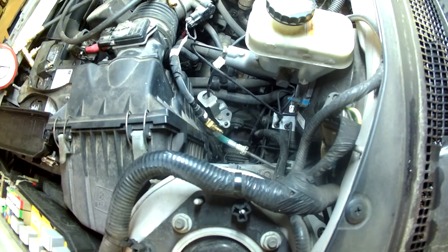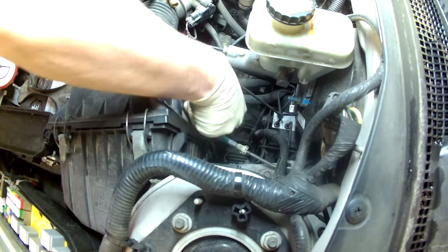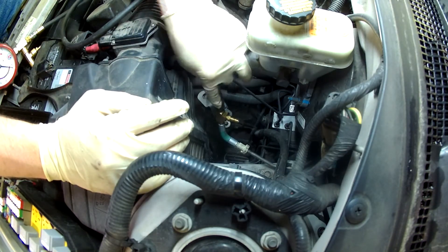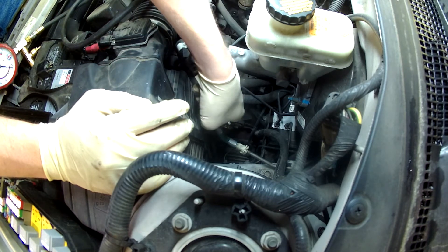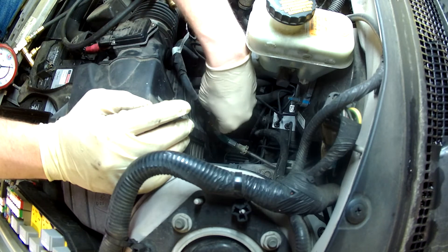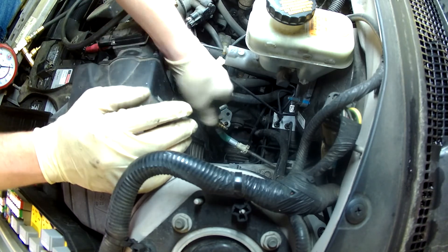When you're done, you just disconnect your quick connect. Make sure your key is turned off, and on this Ford there are two small tabs on the underside of that fuel line — the white tabs. You squeeze them in and push toward the top, and that slides the locking pin out so you can slide the fuel line off.